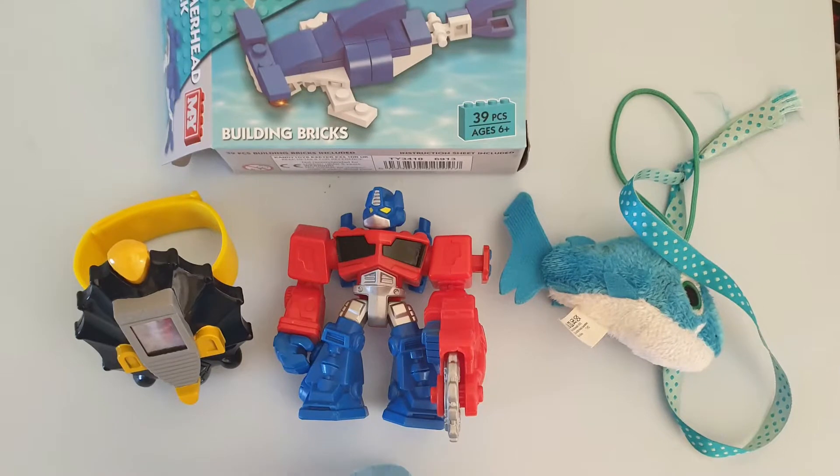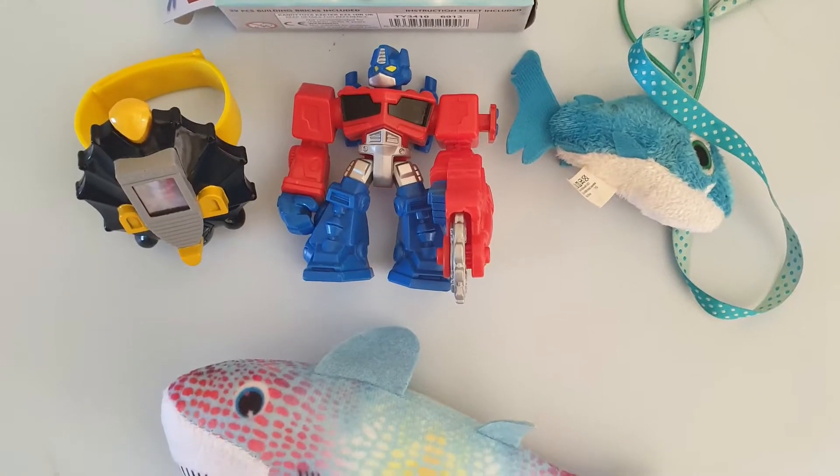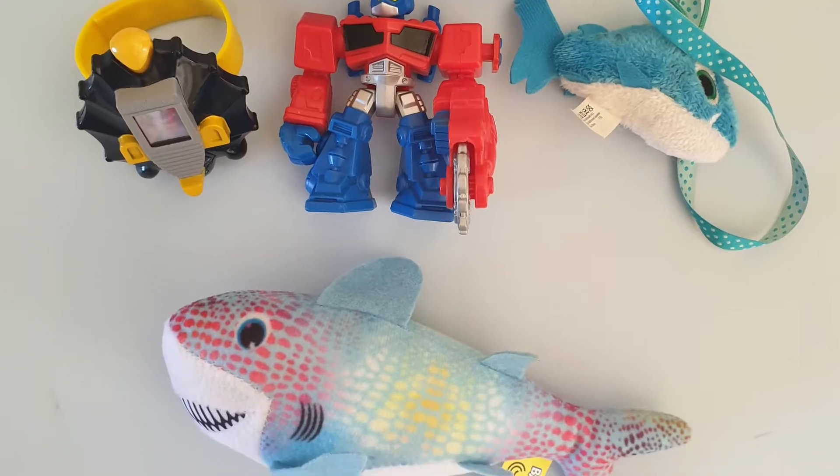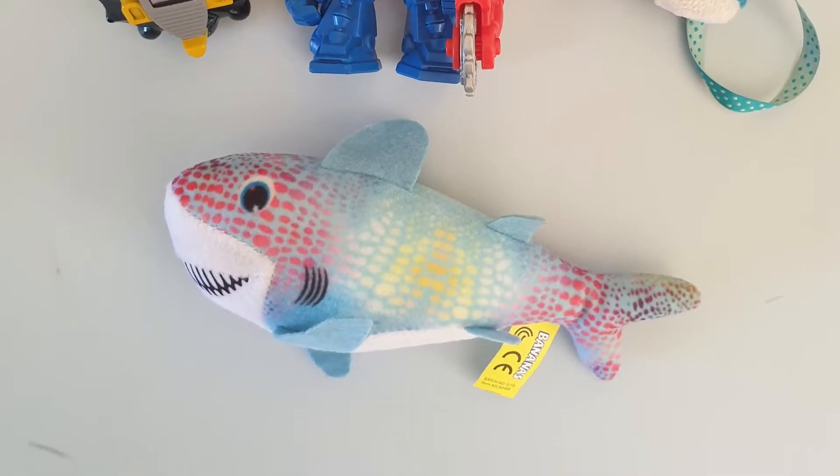Today I've picked up a fake Lego shark, which is really bad quality to be honest with you, a Power Ranger watch which is used as a Ben 10 watch, a mini Optimus Prime, and a couple of cuddly fish.